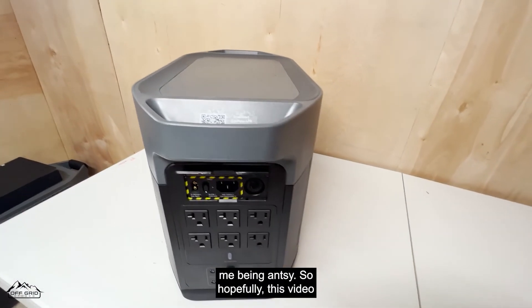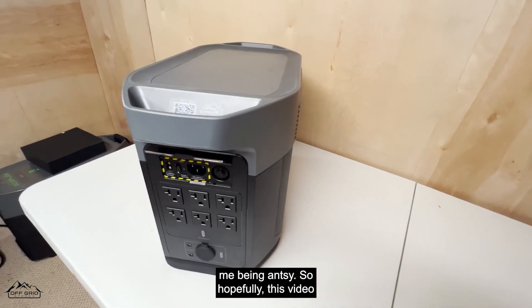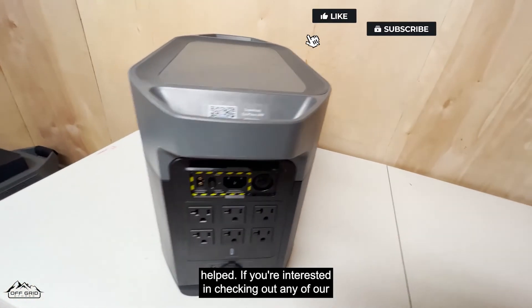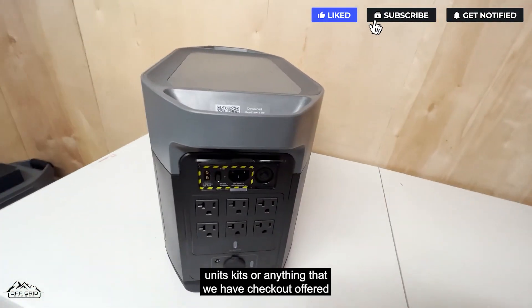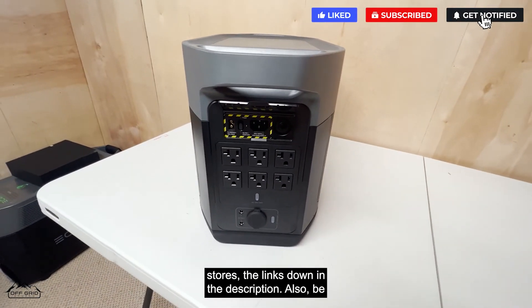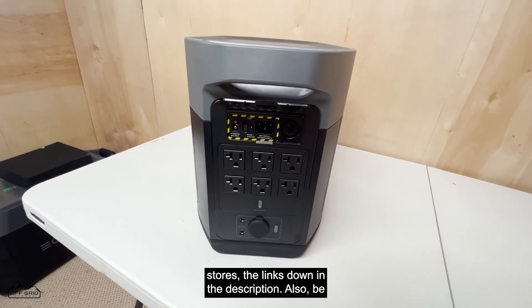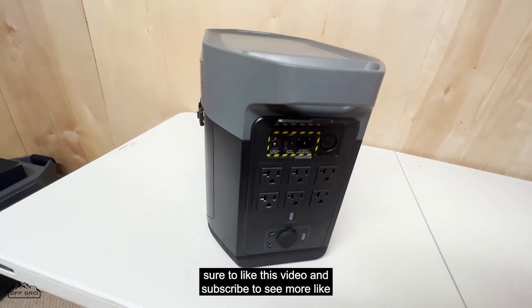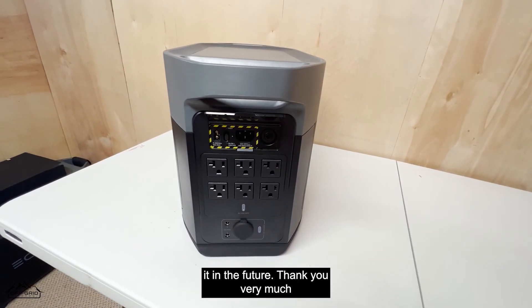That might just be me being antsy. Hopefully this video helped. If you're interested in checking out any of our units, kits, or anything we have, check out off-grid stores — the link is down in the description. Be sure to like this video and subscribe to see more like it in the future. Thank you very much.